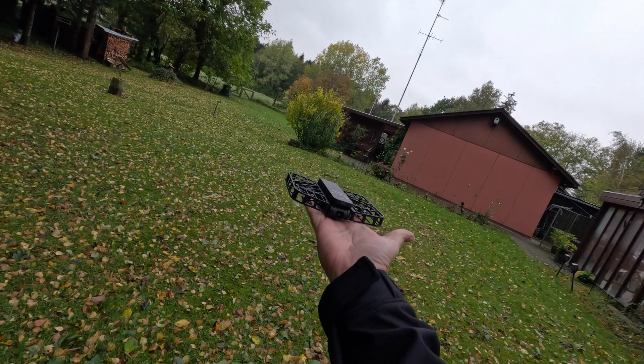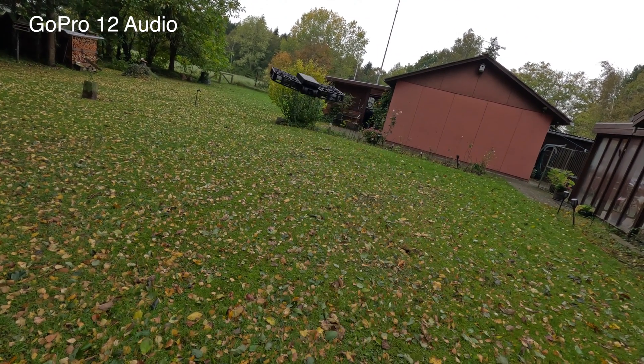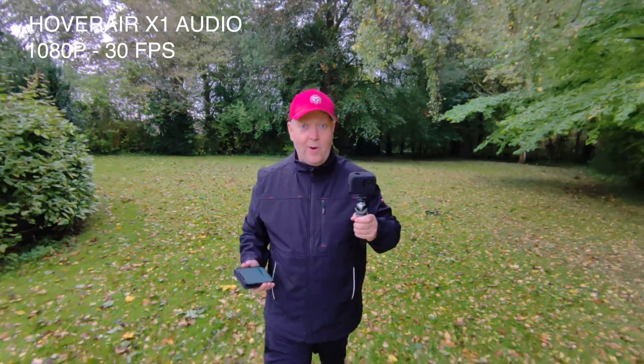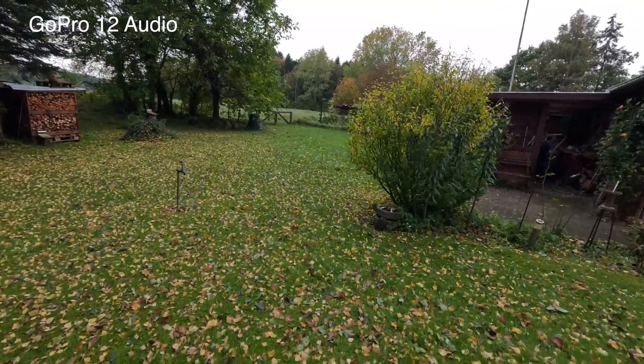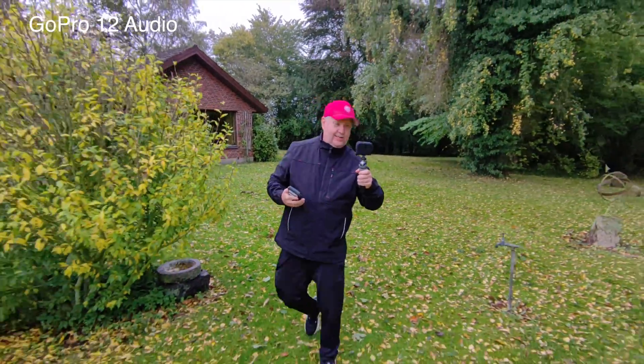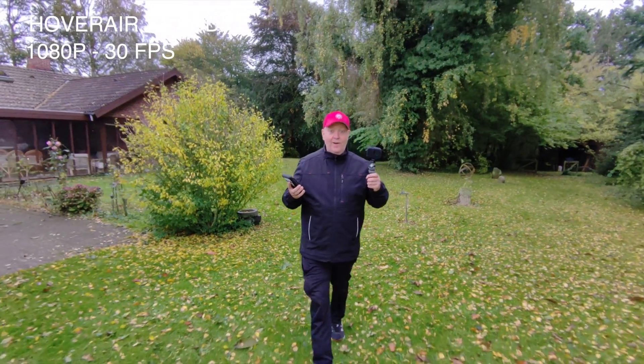Before we take a closer look, I want to show you something that is truly mind-blowing. This is a pretty ideal mode if I want to go and talk to the camera. If I switch to the GoPro, you can hear that the prop noise is actually quite disturbing. But I think it actually sounds pretty okay under these conditions — it can record audio onto your drone footage and remove the propeller noise automatically. How cool is that?